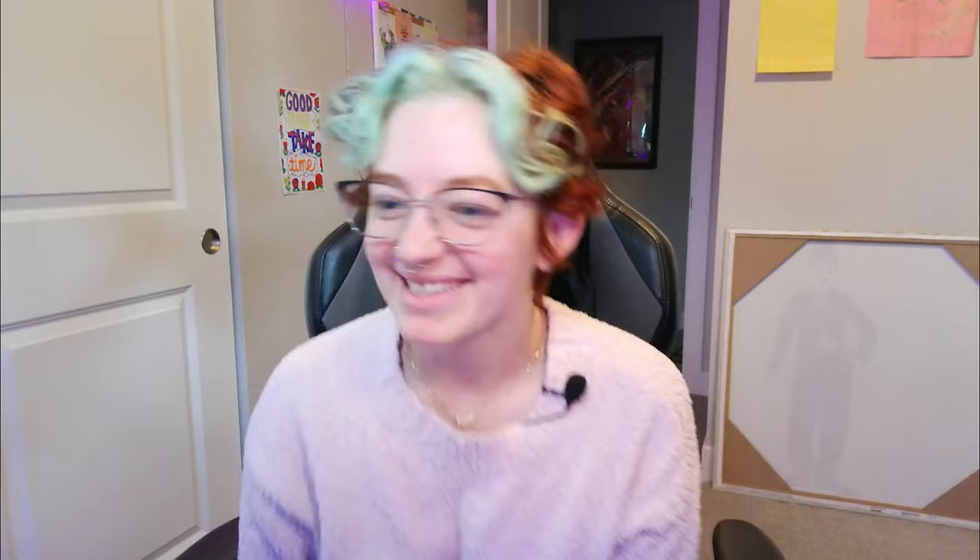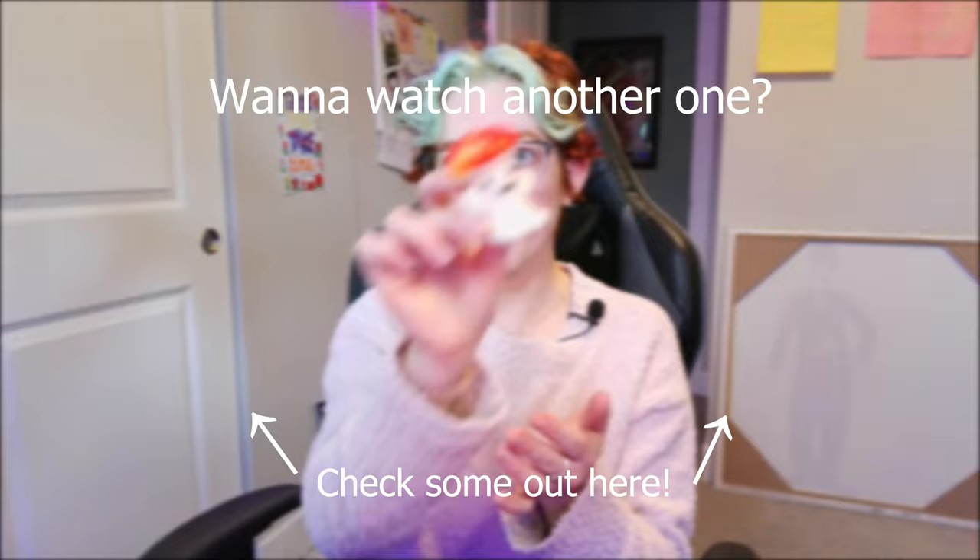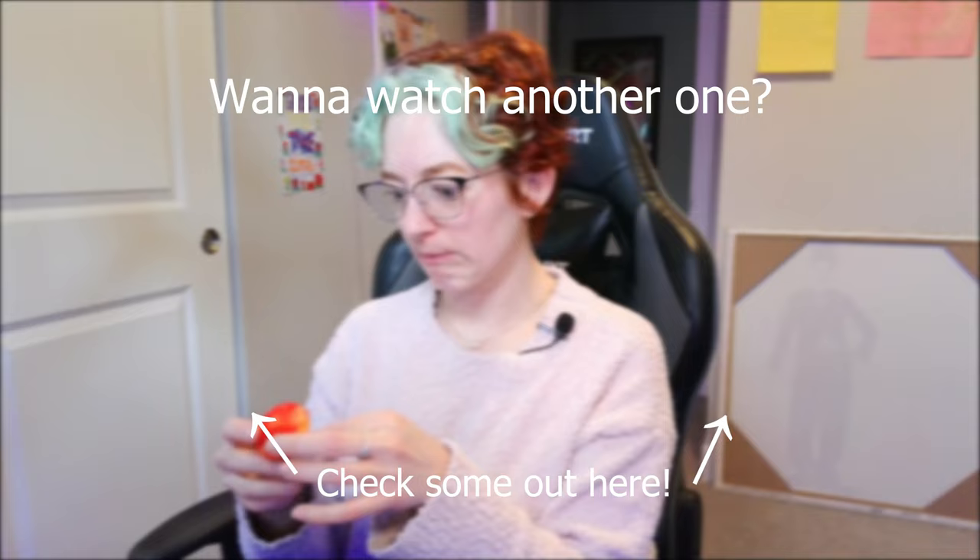Thank you so much for watching! If you liked this video, be sure to like it down below. If you are not subscribed yet - why are you not subscribed? Clearly I'm the best crafter ever. Subscribe to the mushroom - we still need a name for him. I vote Billy; I think Billy is a cute name. If you have a better name, let me know in the comments, and let me know what else I should make. Go ahead and turn on the bell so you can receive notifications whenever I post a video. Alright, I'll see you in the next one - bye!